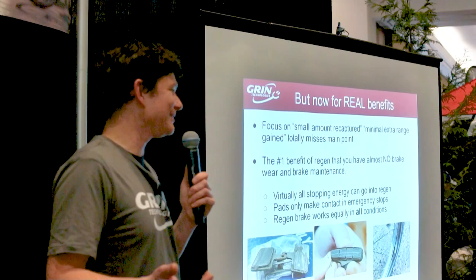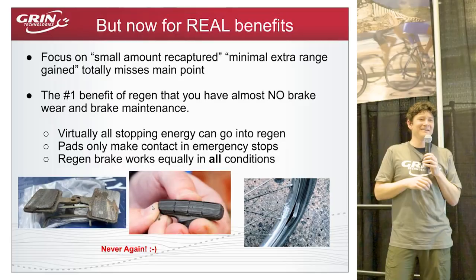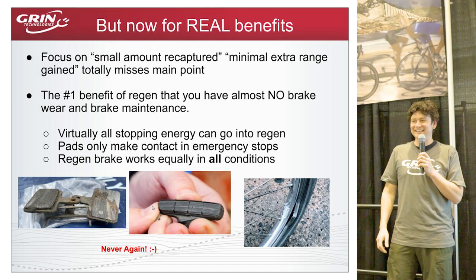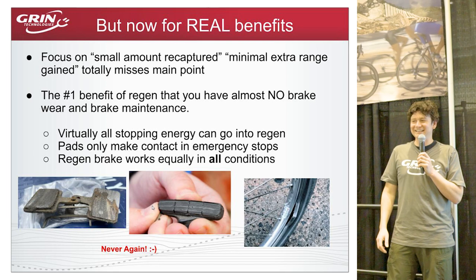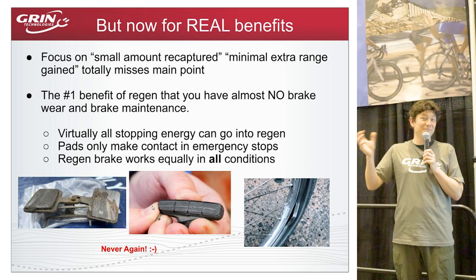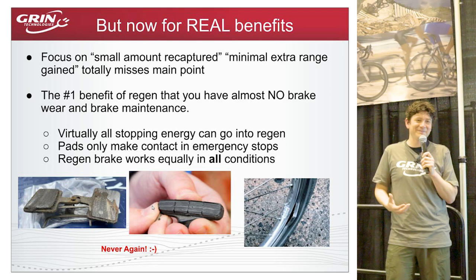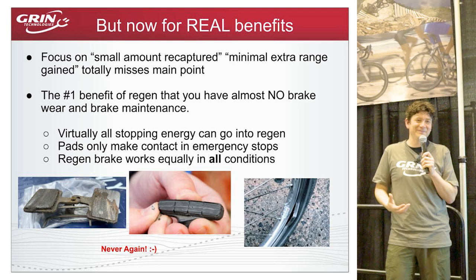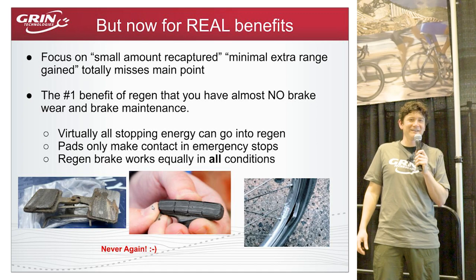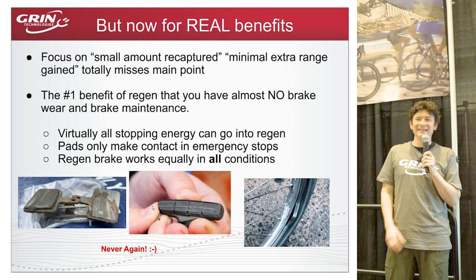But focusing purely on energy flow misses the single biggest plus to regenerative braking: zero brake wear, zero brake maintenance, and totally uniform braking in all weather conditions. This point is so rarely mentioned. As a user, I would use regen even if it drained my battery, because I'm someone who's horrible at staying on top of bicycle maintenance — I tend to wear brake pads down to screeching metal-on-metal and have busted two or three rims by not replacing pads in time.